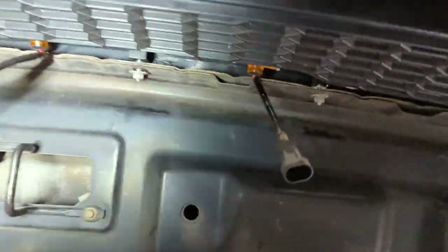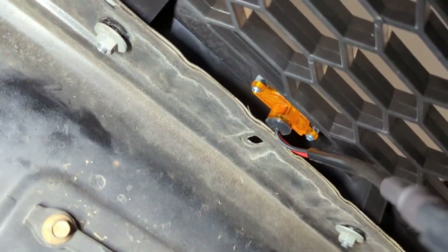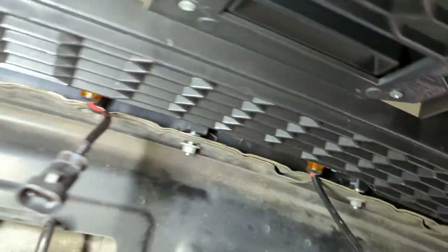One thing I did notice is the edge of the hood here, right where that connector goes in — that may cause issues down the road with the lights. I may see what I can do with that, maybe tape it up and get a loom on it.